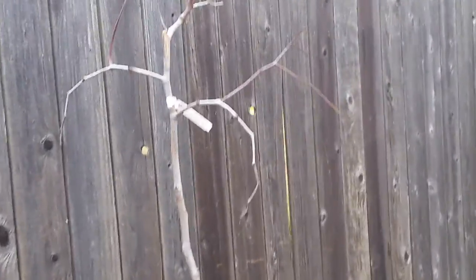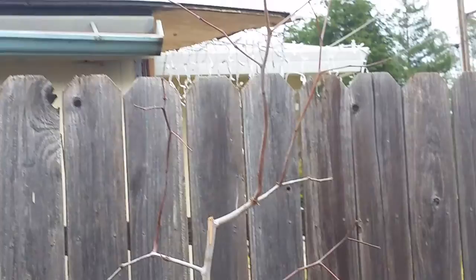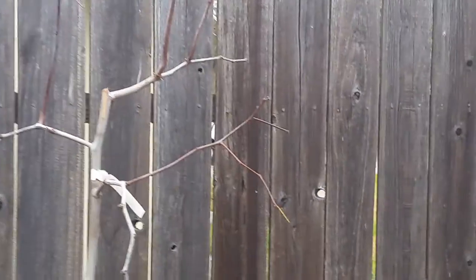Thank you for watching. And now it's the Russian part — it's another fruit tree.